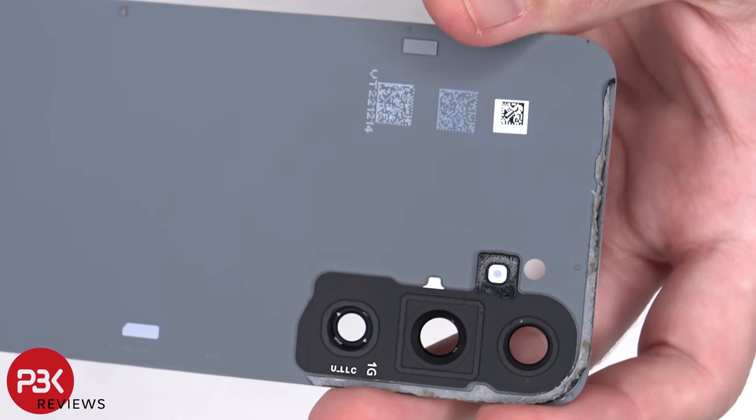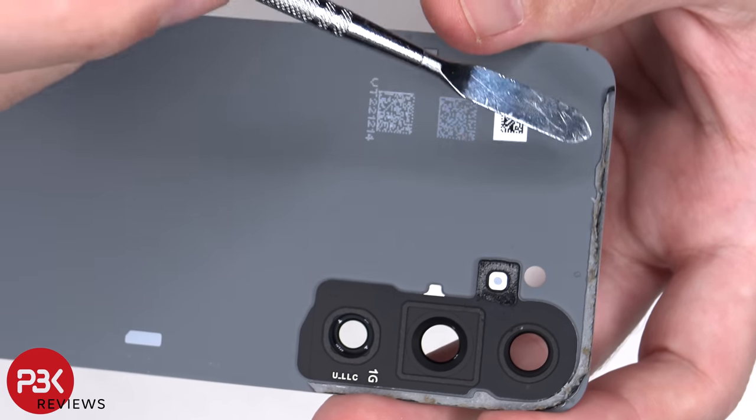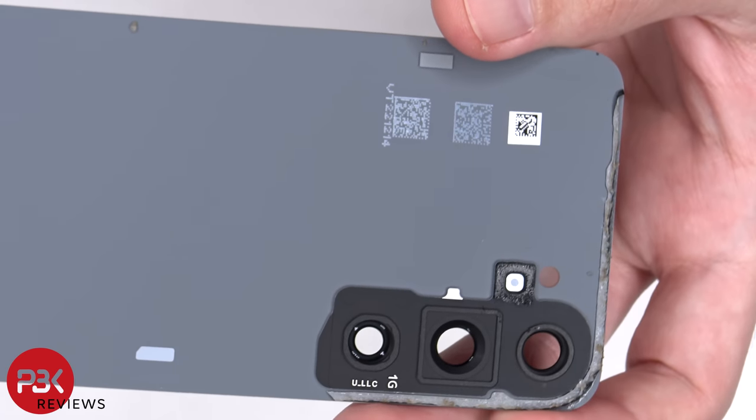Also, if you look closely at the adhesive around the backplate, we can see some of the sand the adhesive prevented from getting inside the phone during the durability test.